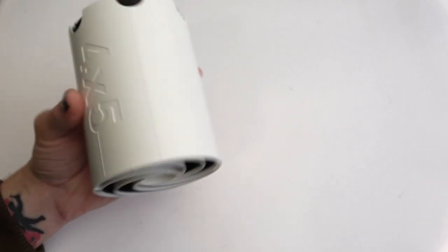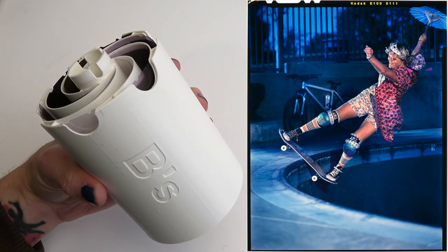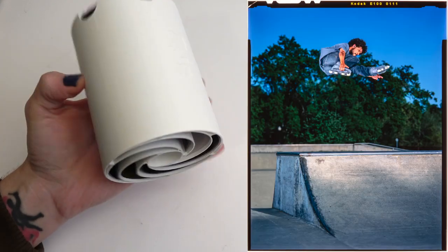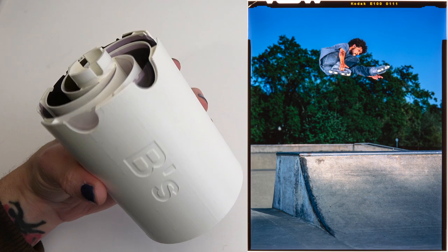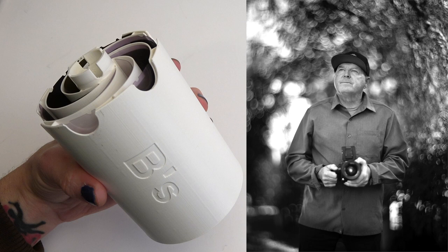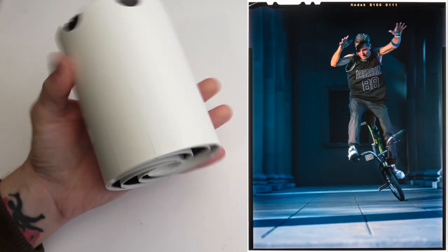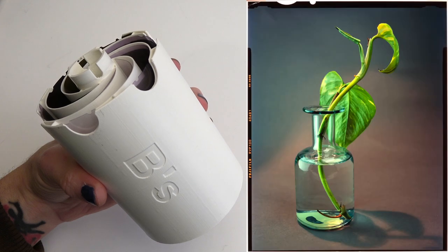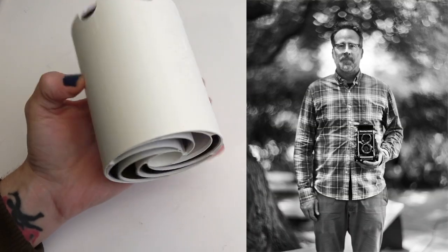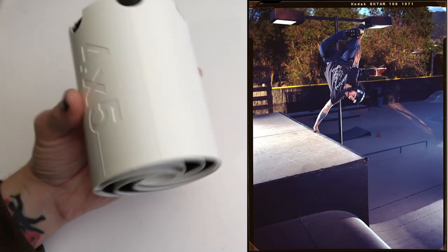Hey, how's it going YouTubers? We've got here the BEES 4x5 reel. I've been using this one for years to develop all my 4x5 film — I absolutely love it. About 95% of my work was done with it. Everything you're seeing here was processed using this reel. In this video I just want to go over some tips on best practices when using the reel and showcase how you can get the most out of it.